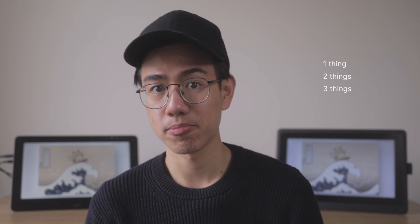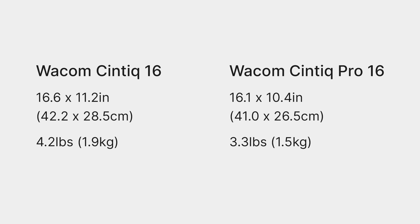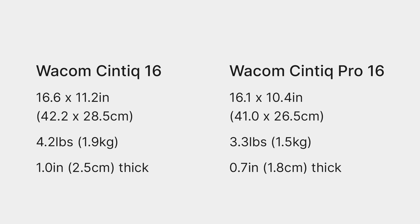I've rambled on about how much better the Cintiq 16's mounting options are, but there is one thing I like about the Cintiq Pro 16 stand — it's small, light, and folds flat when you're not using it. All things considered, the Cintiq Pro 16 is smaller, lighter, and thinner. That said, if I need to carry a tablet around I'd still go for something without a screen, like the Intuos Pro, because even though both tablets feel well built and solid, they're still essentially a large piece of glass.